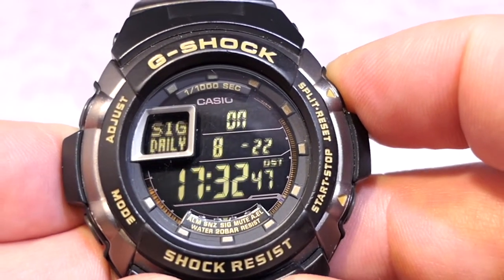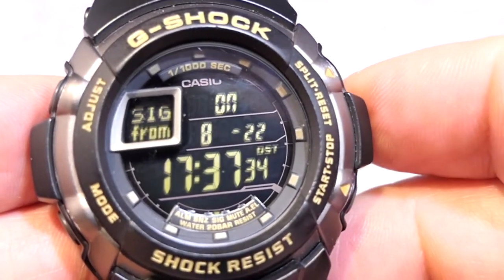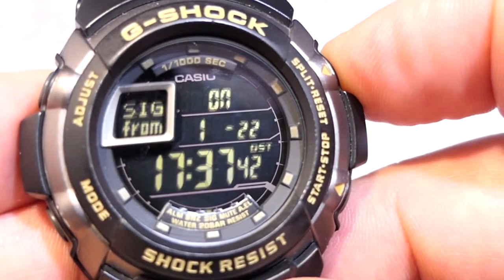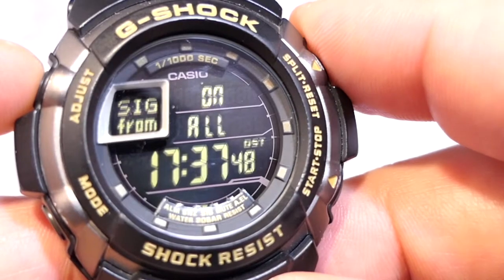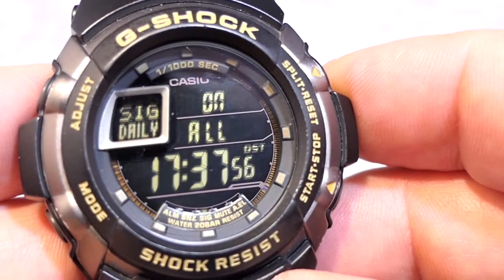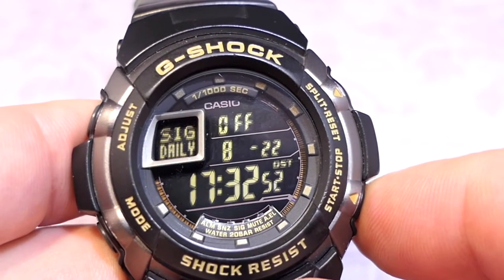Pressing button B turns the signal off. Back in signal, if you bring the adjustment from 1 back to 0, it goes straight to 'all', meaning the daily hourly signal will be on all the time, 24/7. So I'm going to turn this off otherwise it's going to cause a problem. And this flexibility goes for the individual alarms as well — pressing button B turns each alarm on and off.